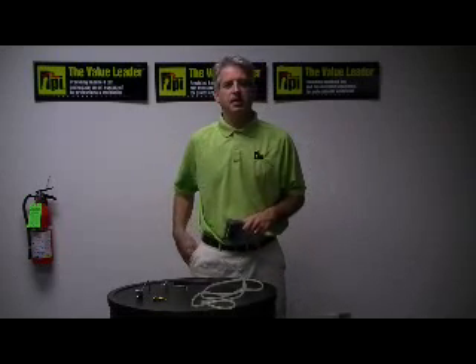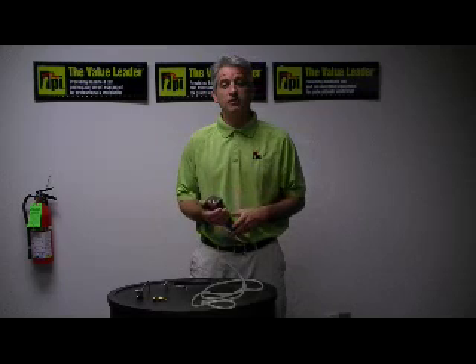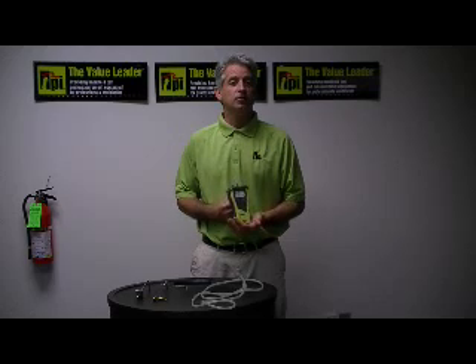Good afternoon. My name is Peter Oleskas and I'm the National Sales Manager here at Test Products International in Beaverton, Oregon. I'm here this afternoon to demonstrate some of the capabilities and the unique features of our Model 621 Differential Pressure Meter.